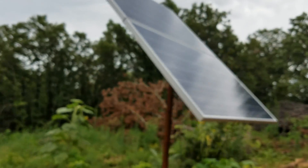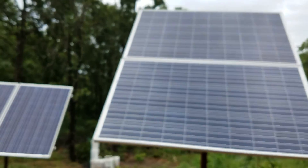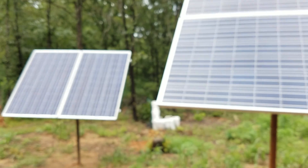By the way, three of these panels are in series going to a Midnight Solar charge controller, and one of the other panels goes to a charge controller made by Missouri Wind and Solar — and they're all working great.